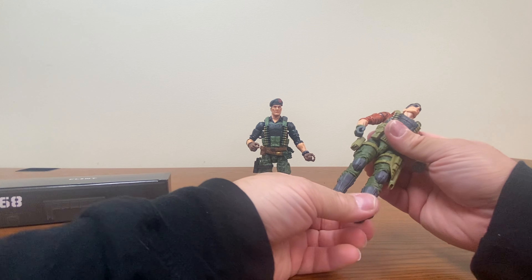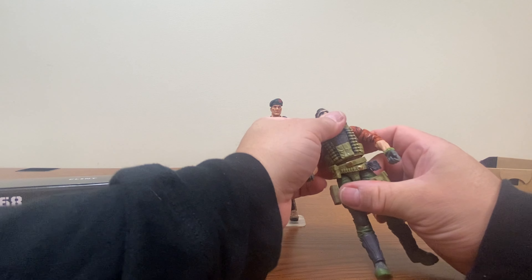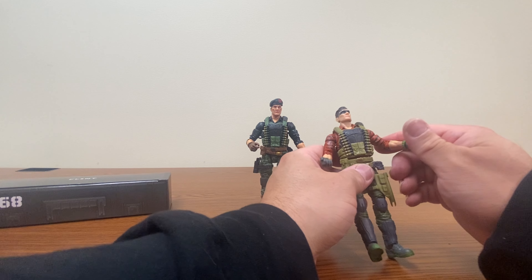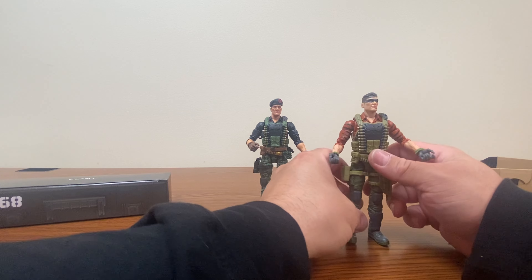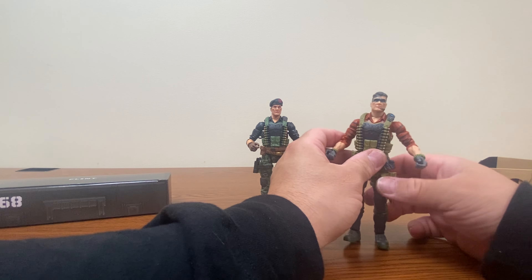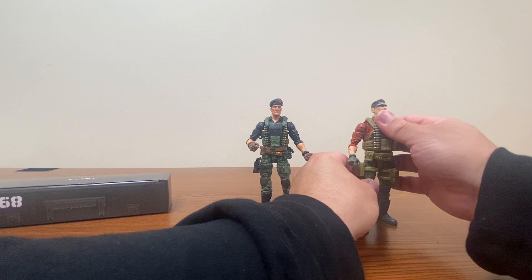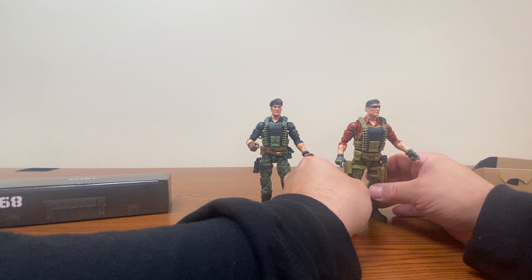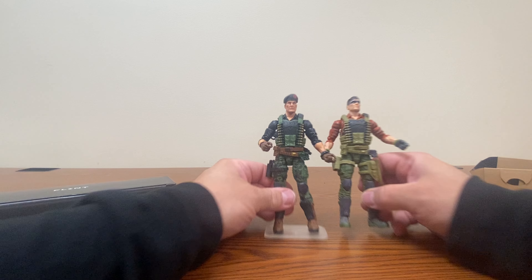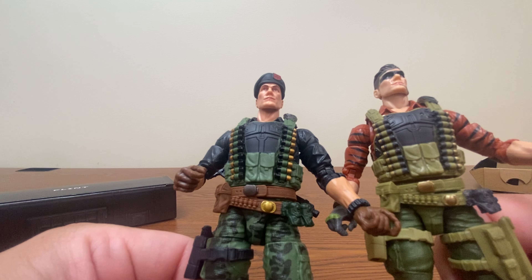We have the black and white image of Flint that has become kind of the standard thing to do with the plastic-free packaging boxes lately. Flint himself is basically sporting the same outfit as his previous version, though the deco is different. He does have an additional bit of leg sheath here for the machete he comes with.